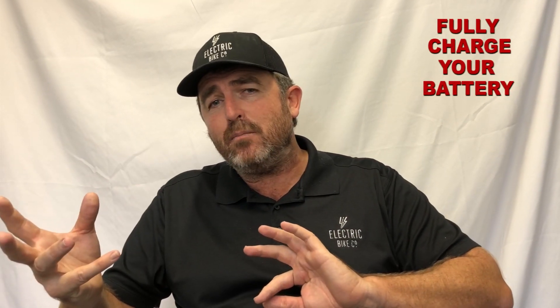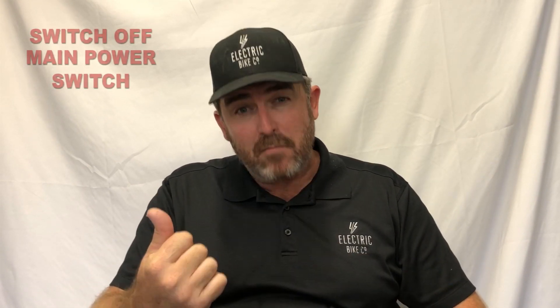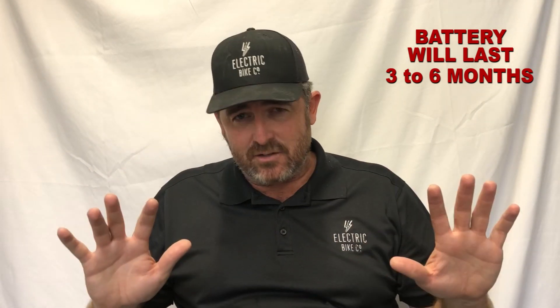So what we suggest is: when you are leaving your bike for an extended period of time, switch off your display, but then go to the back of your battery and switch that power switch off. That allows you to leave your battery for a lot longer. We would also suggest that before you leave, fully charge your battery. Often people say you don't want to keep your battery fully charged or you want to keep it half charged — we don't suggest that. We suggest you charge your battery fully, then switch off that main power switch, and your battery will last at least three to six months without ever having to touch it.